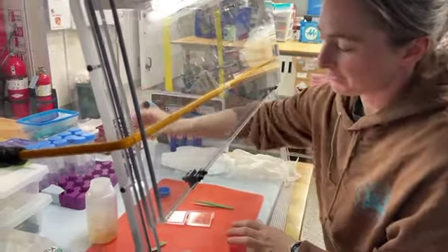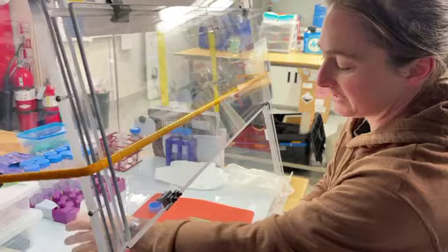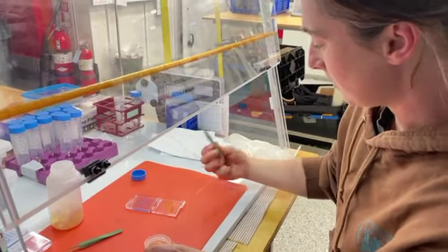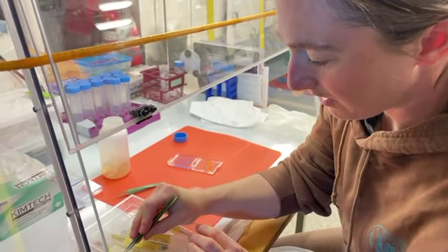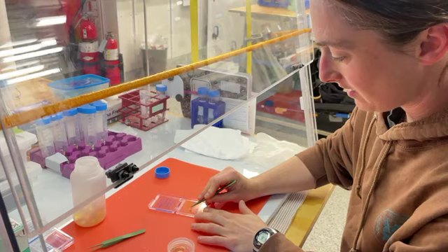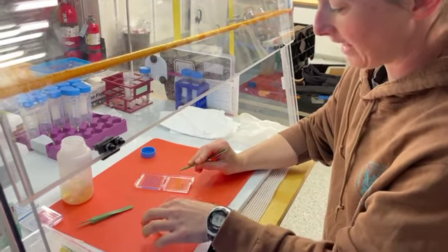We measure the elemental contents of single cells, and to do that, we use an x-ray beam — specifically the synchrotron x-ray beam at Argonne National Lab.